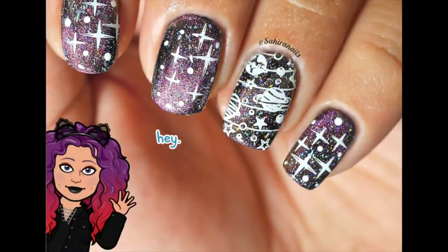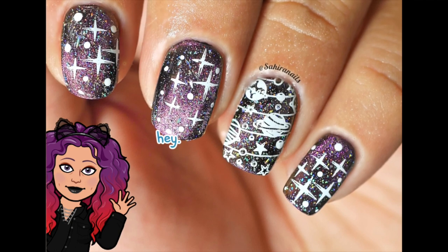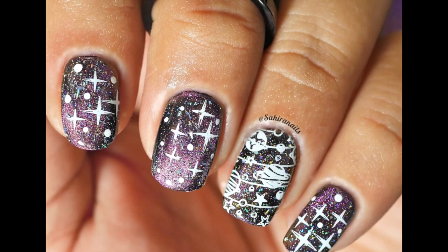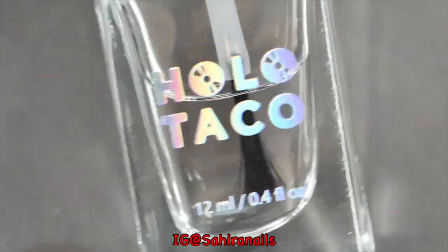Hey, what's up nail art addicts! This is Hailey and welcome back to my channel Sahira. In this video I'm gonna show you how I did these galaxy nails, so keep on watching.